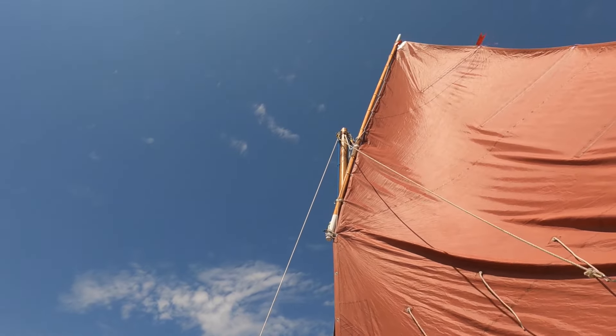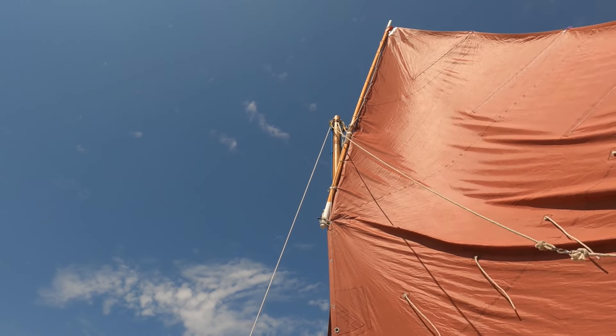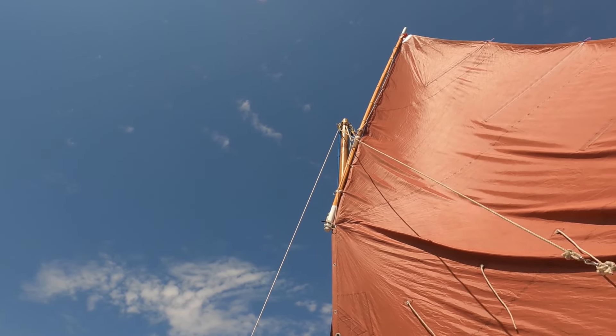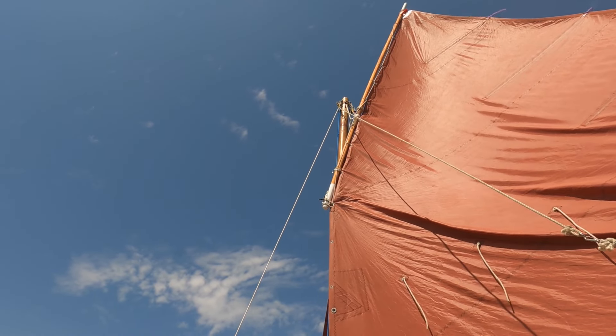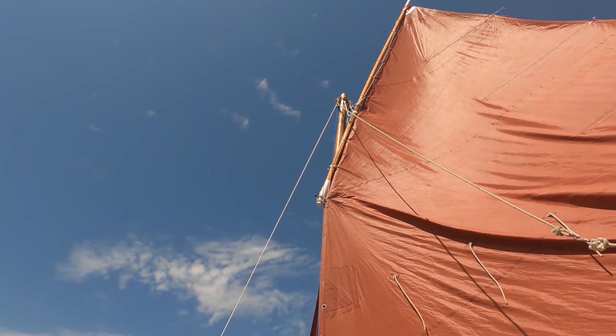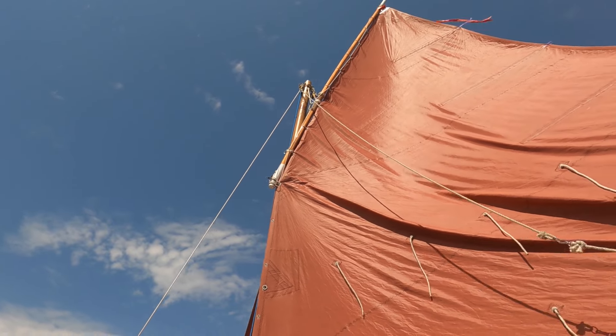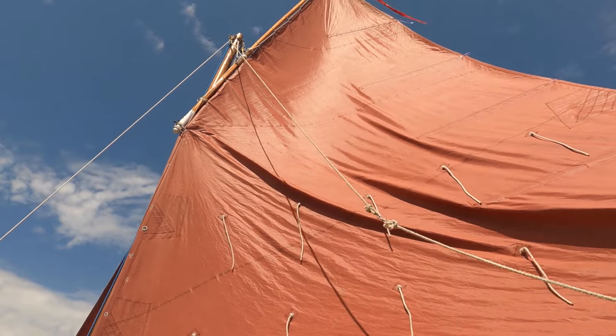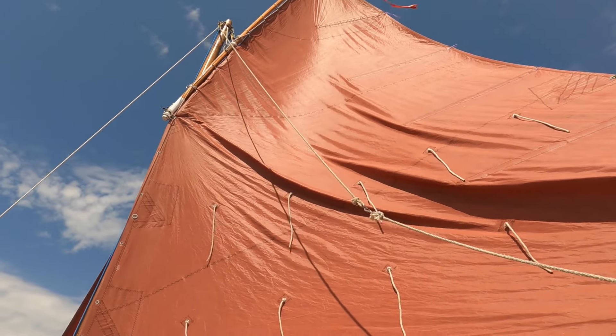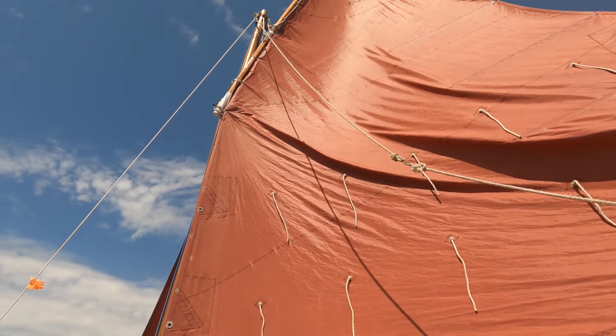And then up at the top there, there's one or two adjustable tying-on points. It's a simple arrangement. I still haven't got rid of the crease in the sail — I don't know why, it always ends up there. But she sails fine.